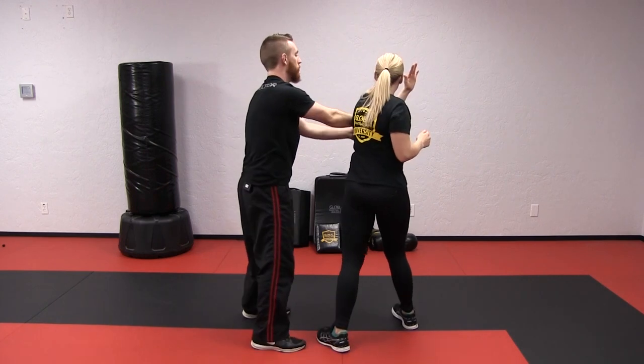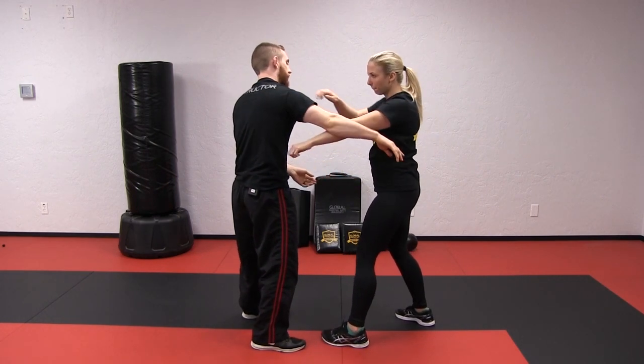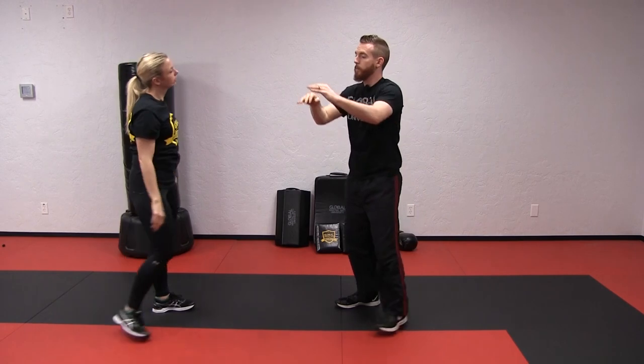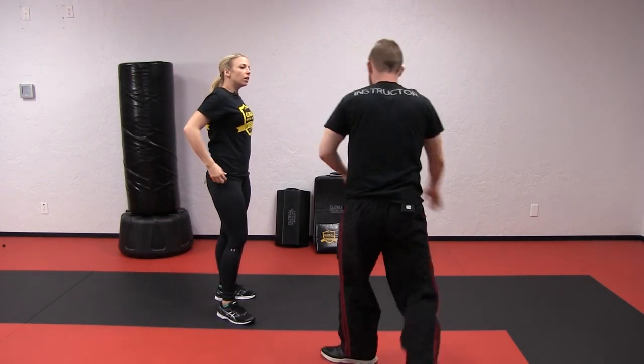So you clear the hold — clear my arms, hit, take that posture. Now make sure you're not trying to force me to bend over, but rather pulling me around the corner.